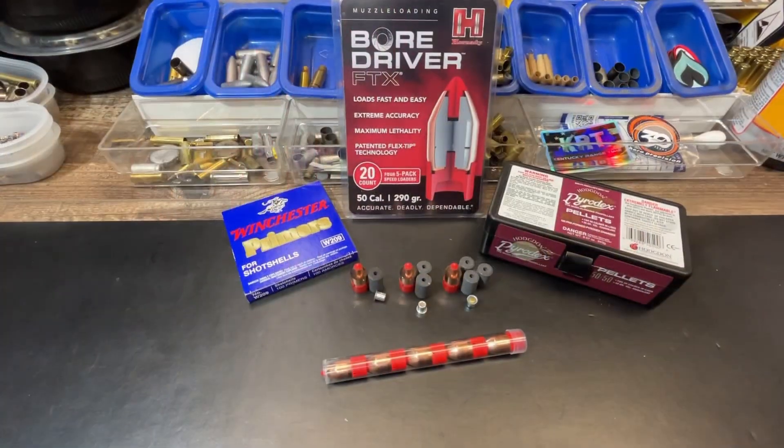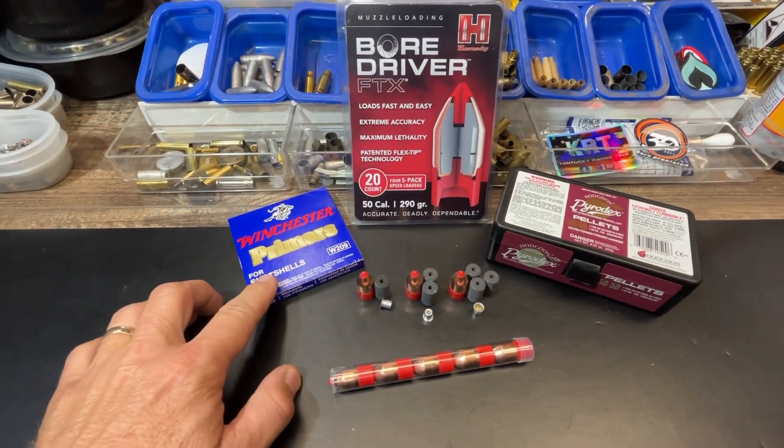Hey guys, Matt with Kentucky Range Time, back with another episode of our 50 cal gel block test series. This episode is looking at the Hornady Bore Driver FTX — this is the 290 grain FTX bullet, a 50 caliber bullet with the Bore Driver skirt and the FTX tip. Let's turn around, take a look at the loading, and we'll head on out to the range.